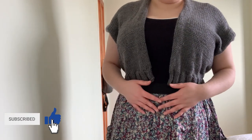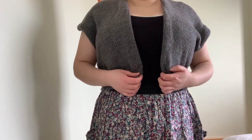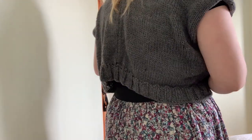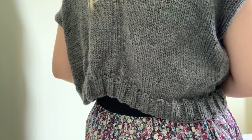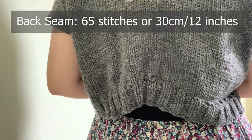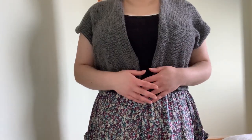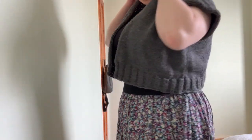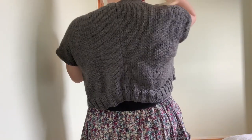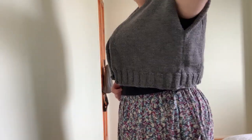Once I had the two main panels, I joined them at the back. I counted up 65 stitches — I worked that out by using stitch markers and clipping it together up the back until I got to a comfortable section in the neck area — and then I just seamed that together.